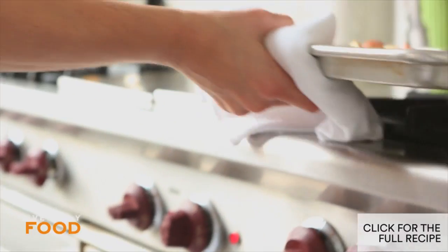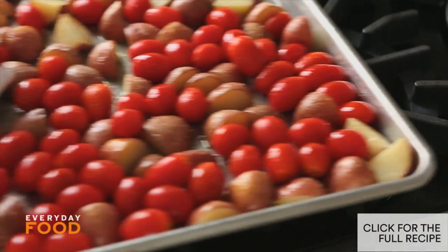So after 15 minutes, check on your potatoes. Add your tomatoes, and then put them back in the oven for about 10 more minutes.